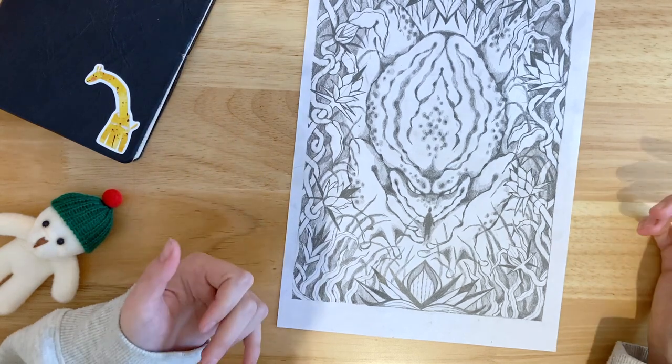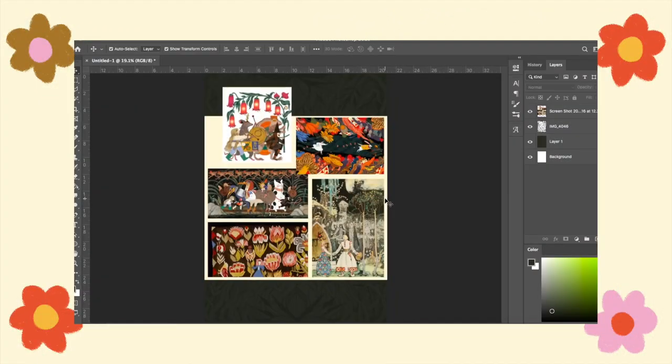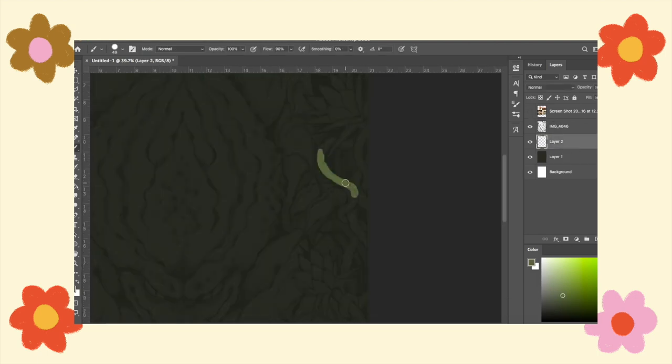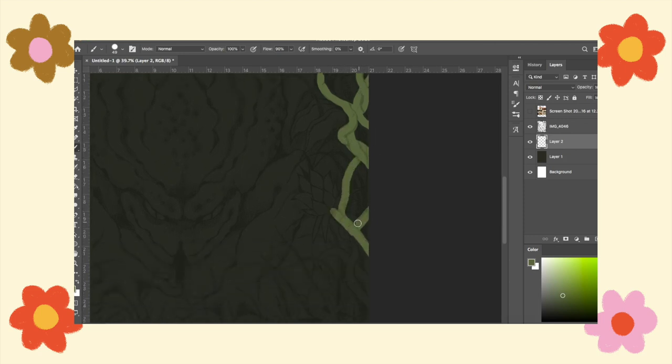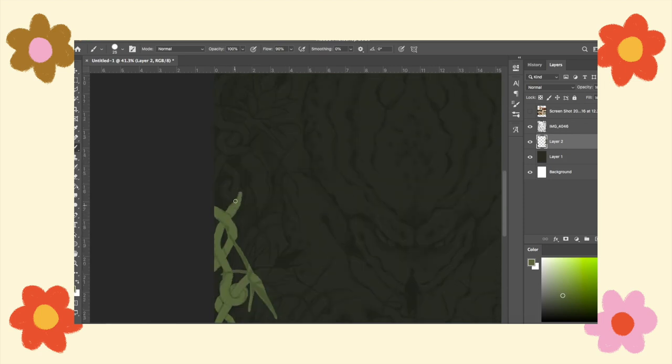Then I took it into Photoshop and started adding all the colours. For the design, my teachers keep pushing me to make something dark and moody and a bit sinister, because pretty, beautiful things come quite easily to me — I really enjoy making a scene you'd look at and think 'oh, that's really pretty.' But they want to see me do something different, a little bit dark and weird.